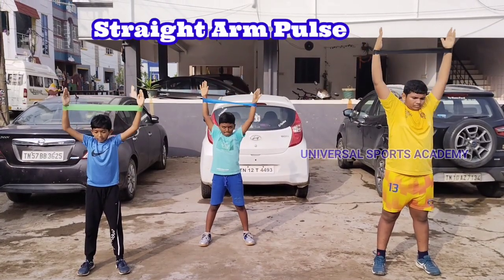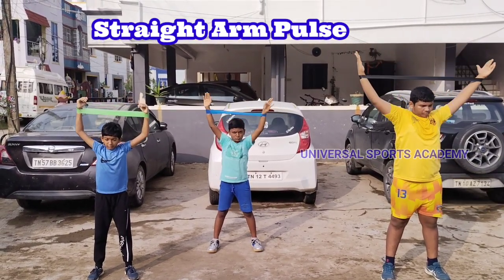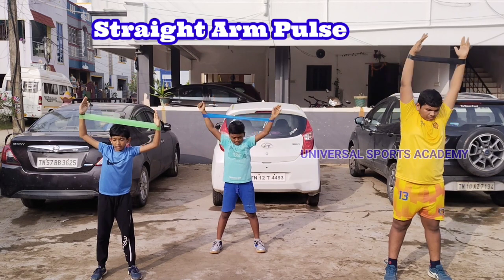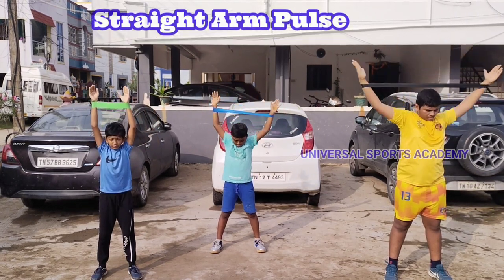Engaging in straight arm pulses helps improve shoulder stability by activating the muscles around the shoulder joint. The exercise focuses on the muscles in the arms, particularly the triceps, helping to enhance arm strength and toning.